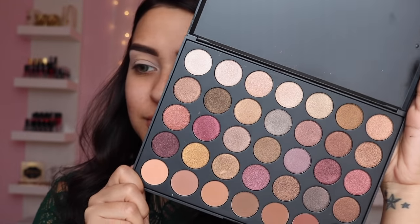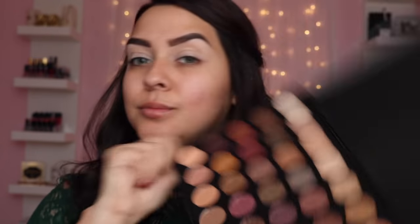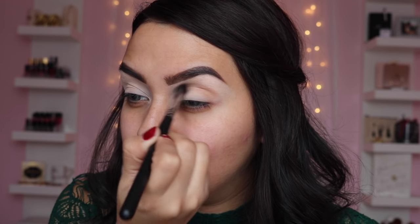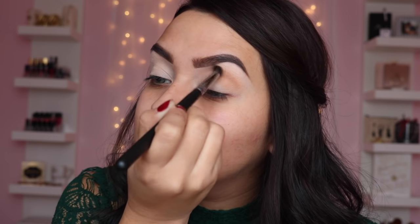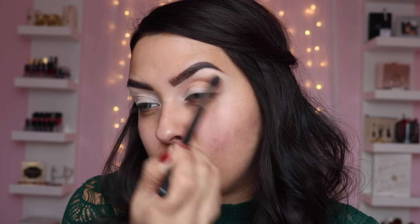Next I'm going in with my Morphe 35F palette and grabbing the third eyeshadow on the bottom row, which is like an orangey brown, and using that as my transition color. The brush I'm using is by Me Casa Beauty, number E300 — I liked it to hold and place the pigment but it wasn't blending like I wanted, so I needed to grab my Mac 224 brush to blend out.